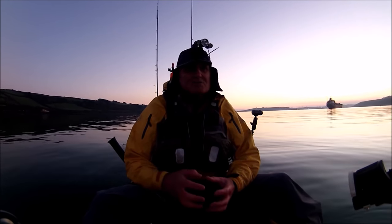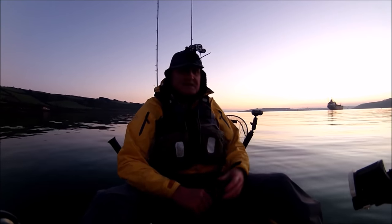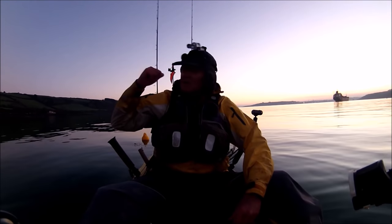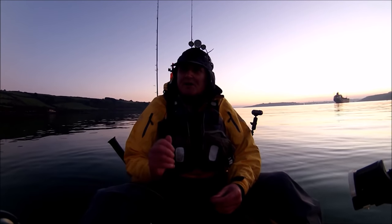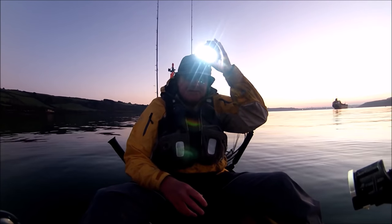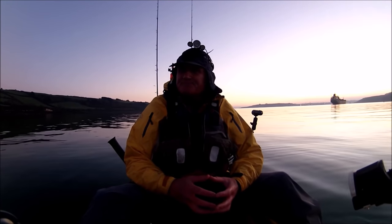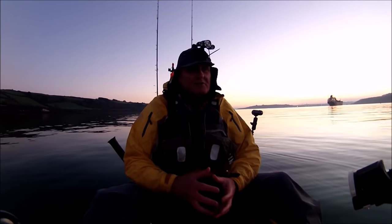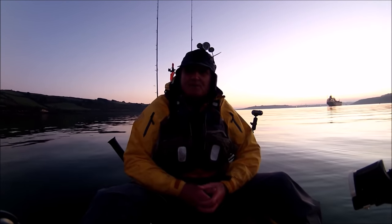It'd be great if I could just catch a squid to take home, but if not it's been an absolutely fantastic day. What a fantastic evening. I've got my light on my flag there — if you're going to fish after dark, by law you've got to have a light. I've got an absolutely brilliant headlamp with me and some backup light. So give it an hour, just see if I can get one squid. But if not, it's been a great day.